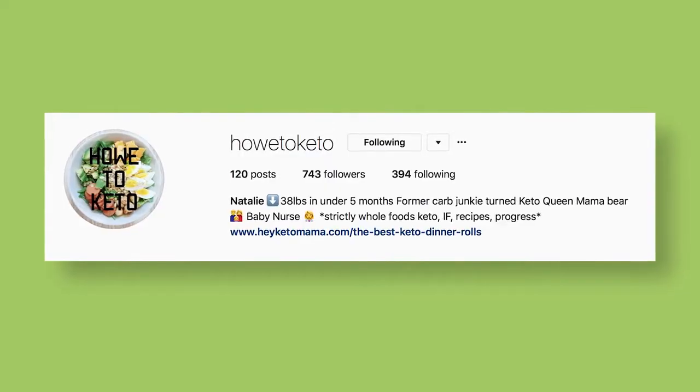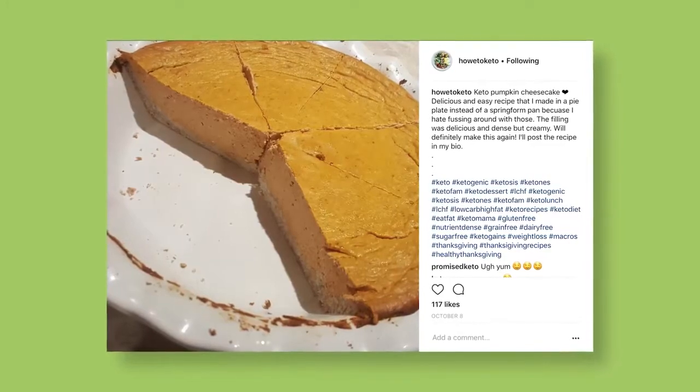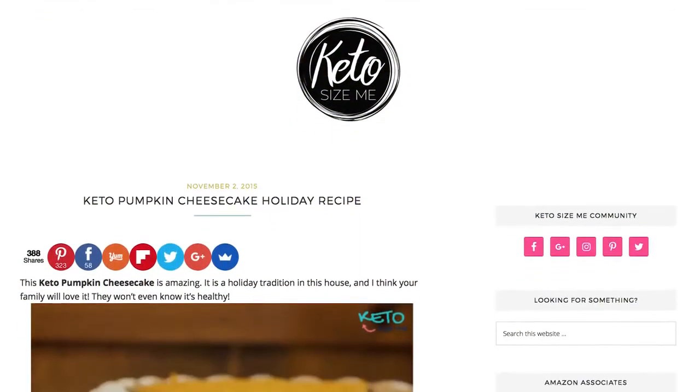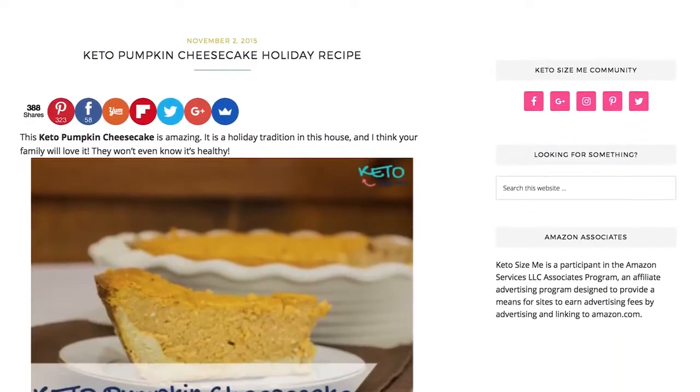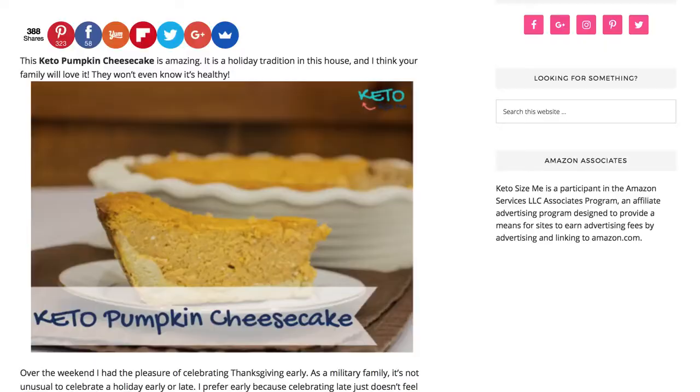Recently I was perusing Instagram, as I am wont to do, and I came across a recipe from a user named HowToKeto. It was basically a recipe for a combination of two of my favorite things in the world: cheesecake and pumpkin pie. It was a post that linked to a site called KetoSizeMe. I got in touch with Shasta, who runs that site, and she said go ahead, make a video, put it out, and she'd post it when I'm done.